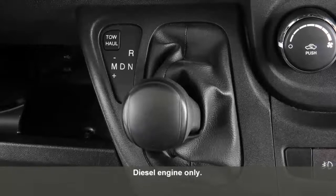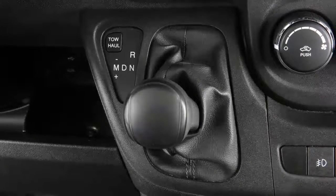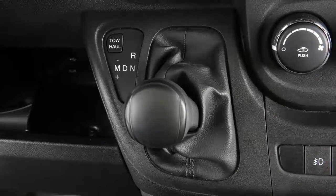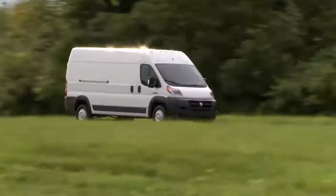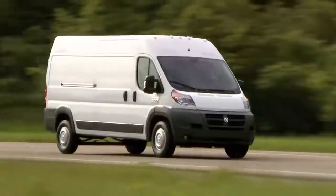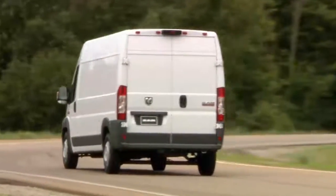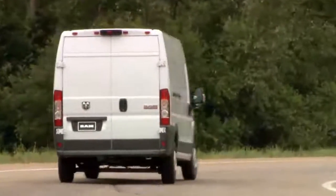Your vehicle is equipped with an innovative six-speed automated manual transmission. This electronically controlled transmission provides a very precise shift schedule. The transmission electronics are self-calibrating, and the first few shifts on a new vehicle may be somewhat abrupt. This is a normal condition, and smoother precision shifts will develop within a few hundred miles or kilometers.